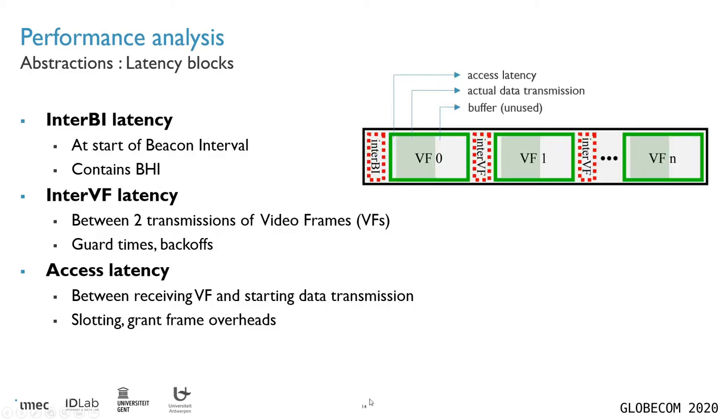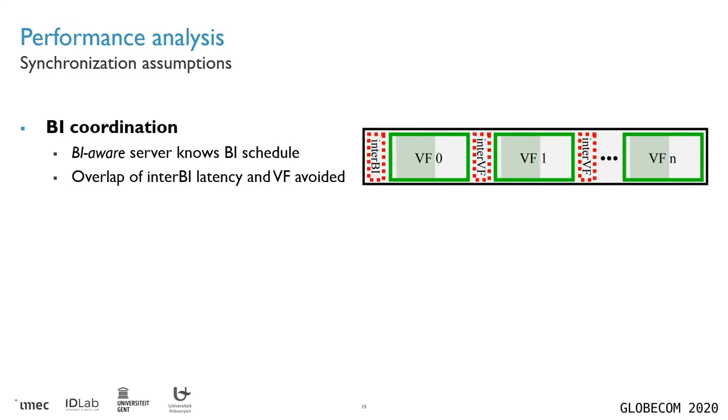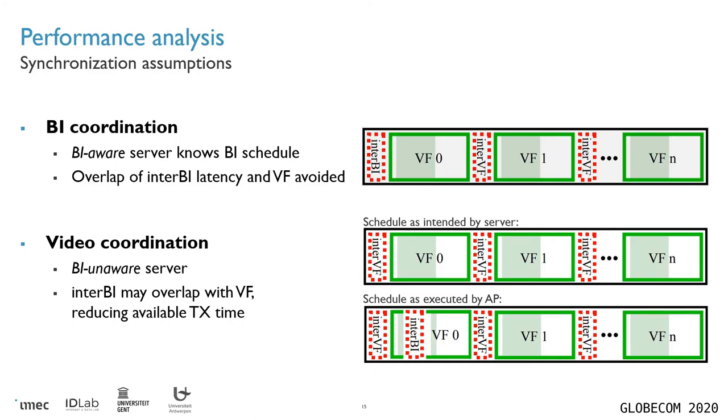Here is a quick illustration where the inter-BI latency occurs here, then we have inter-VF latency here, and the access latency is shown in this little white part, because within the green block — which is when the video frame is available — only in the shaded part is there actual data transmission. We also define synchronization assumptions. The first is a BI-coordinated system, which means that the server scheduling video frames is aware of when the inter-BI latency occurs and makes sure that video frames do not overlap with it. The second is a video-coordinated system, where the video frames are still properly interleaved but there's no attempt to avoid the inter-BI block because you don't know when it will occur.